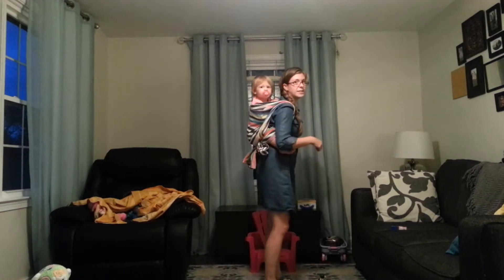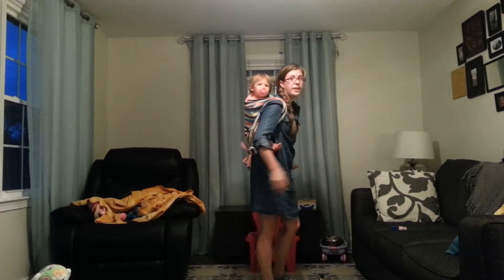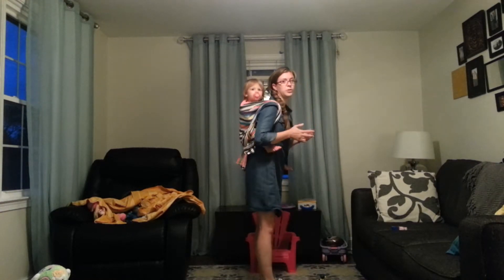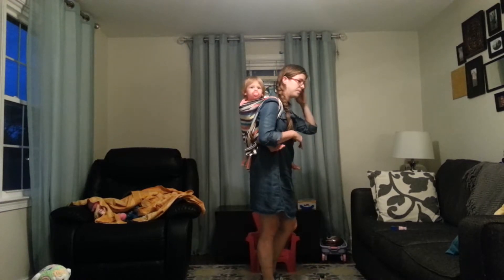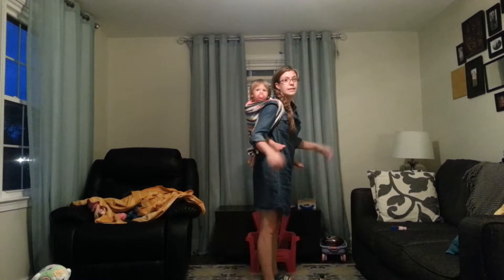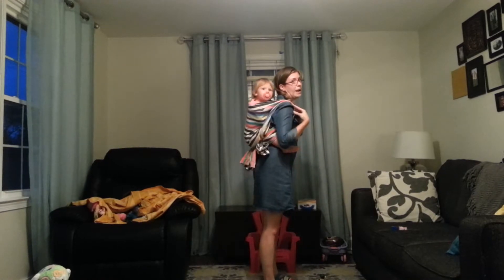So there you go. As you can see, because this one is so wide, even though I was able to tuck a lot of fabric under her butt, it's still very high up on her shoulders, which is great. It's a great thing to know if you have a wider wrap — you can still get that good seat and keep it high up on their shoulders.